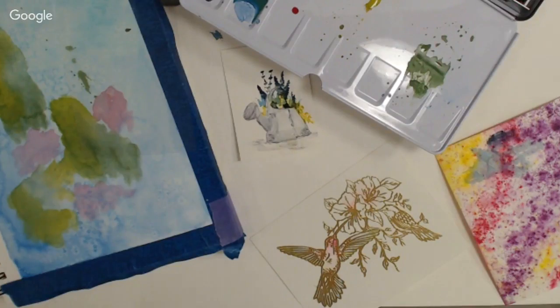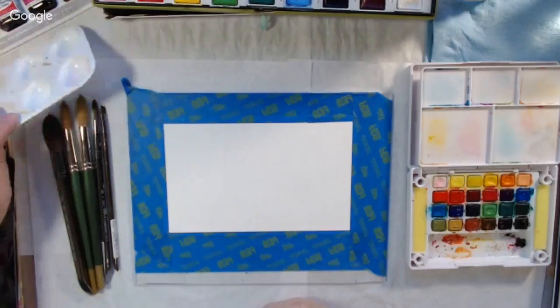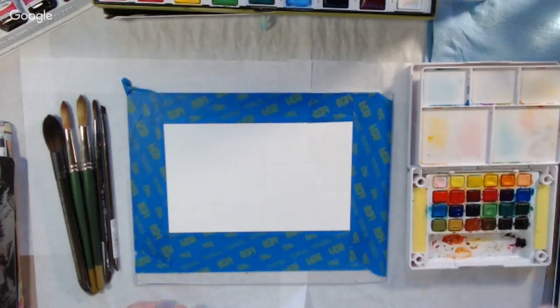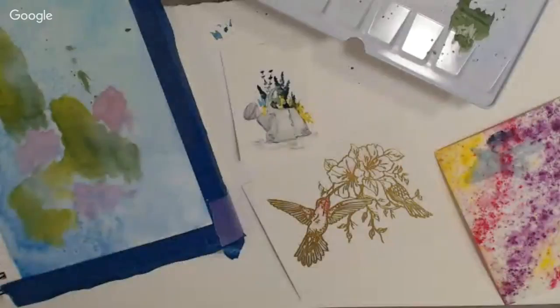We are working on watercolor this morning, and I am no expert in the field, trust me. If you're a watercolorist, don't be offended by anything I do — I am a mixed media artist, and because of that I love to work in all kinds of mediums. Watercolor is one of those, and I am also not an expert in watercolor.